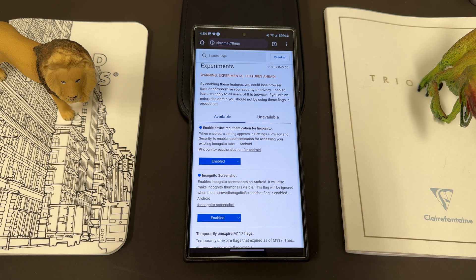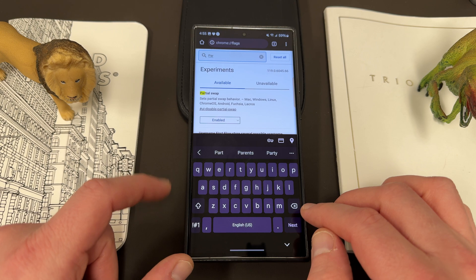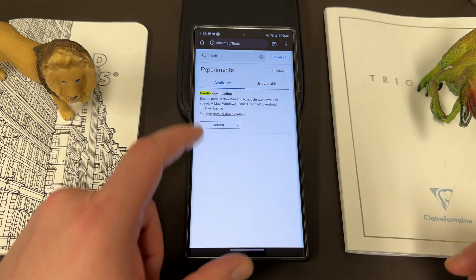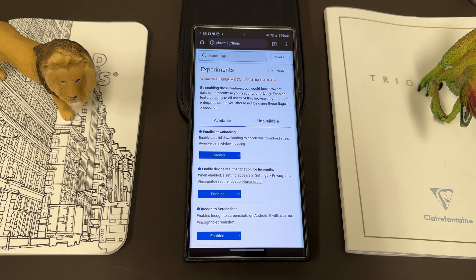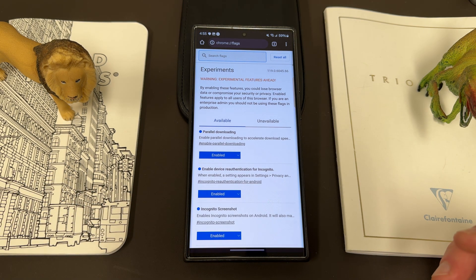The next one I want to talk about is also very popular: parallel downloading. If you go to search flags and start typing 'parallel,' you'll find it. Parallel downloading accelerates download speeds by splitting large downloads into smaller parts and downloading them all at the same time, which also prevents you from losing progress in the event of an internet outage. Chrome then reassembles all the parts into the complete file. You do have to relaunch Chrome after enabling any flag, but that's the case with all of them.